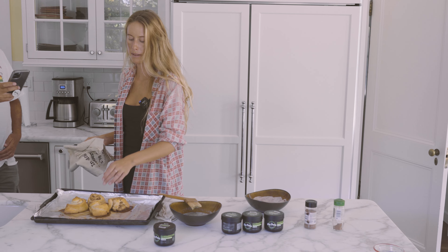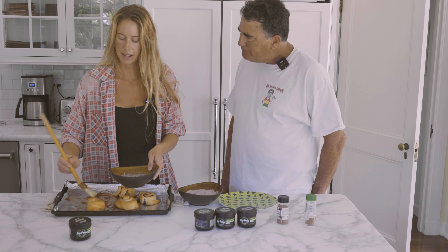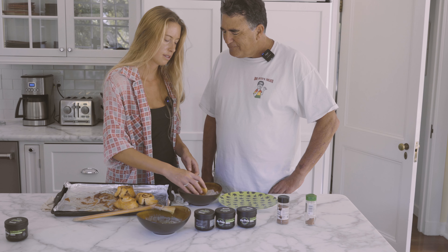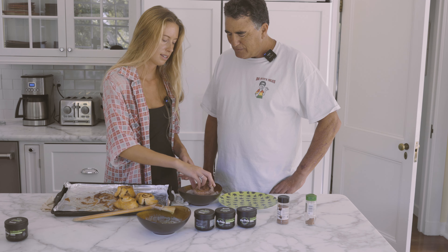There they are! So we're gonna get these nice and doused in more butter. Just like that. Oh, that's cool. Isn't that nice?